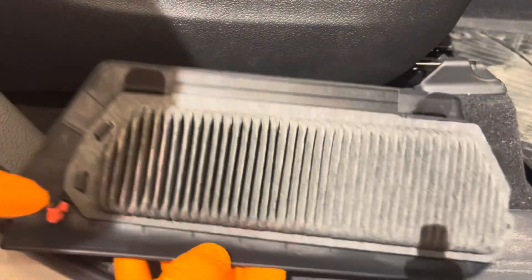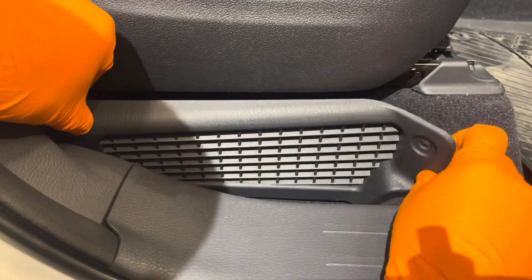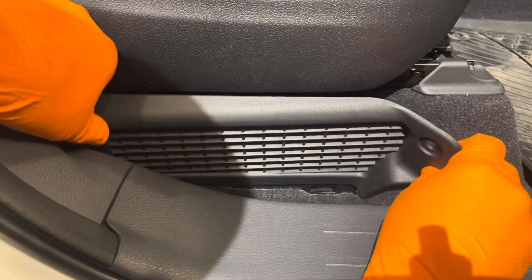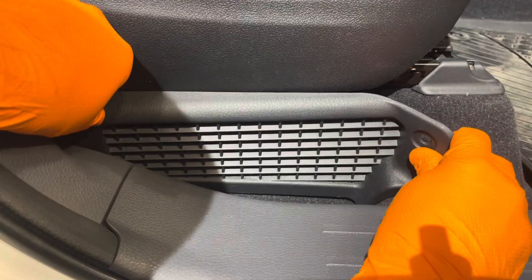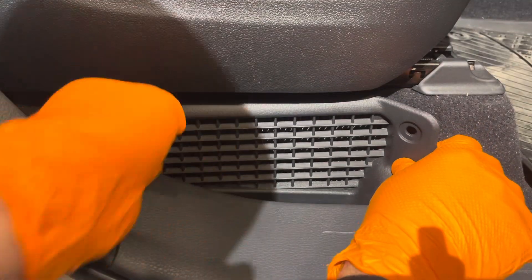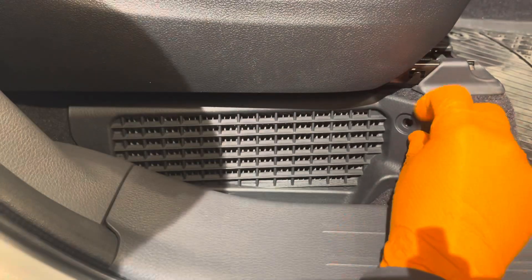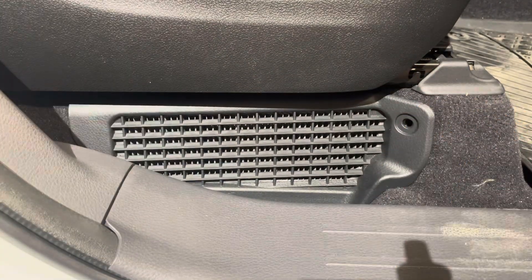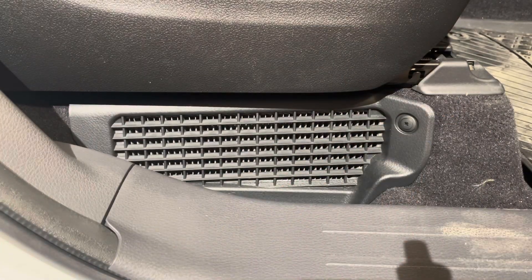To reinstall the filter, first engage the two bottom hooks in their respective cavities. It's got to come down quite a bit here. Okay, it's secure — now we can reinstall this clip. And there you go, hybrid cooling fan filter service and/or replacement is completed.